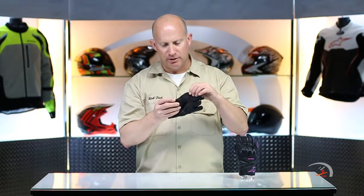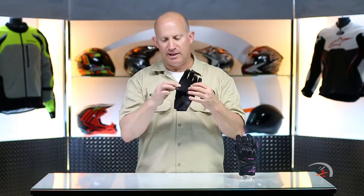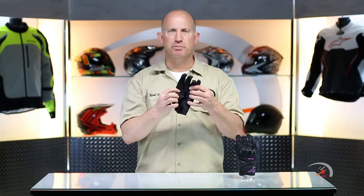Now, there are a couple cool things that Alpinestars has done. Everything is going to be double stitched, double layered. This little panel right here is basically an aramid textile. When I say aramid, think Kevlar reinforced, and this has a huge benefit to you. If they make the entire glove out of leather, this portion right here actually pulls back on your index finger and causes a little bit of discomfort, a little fatigue.